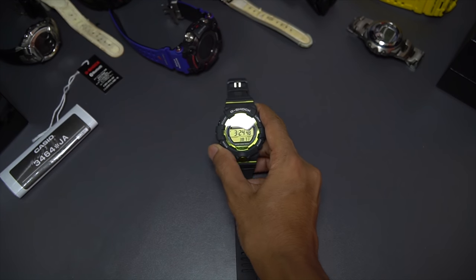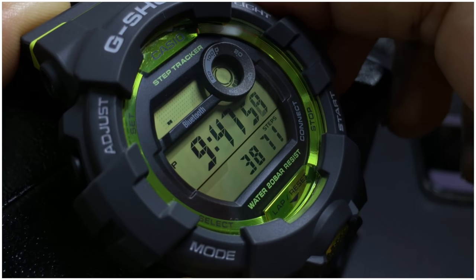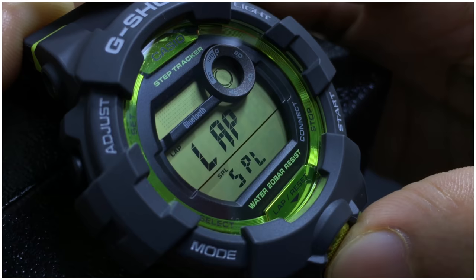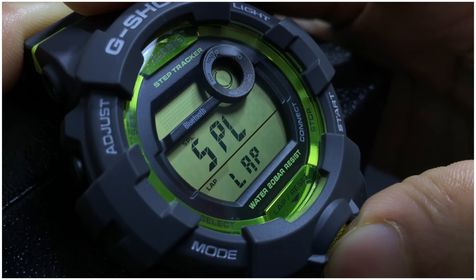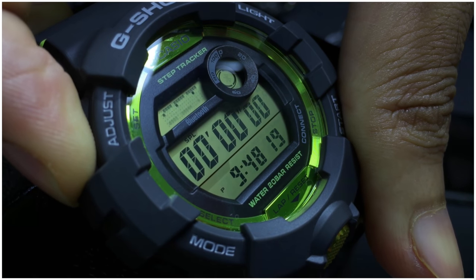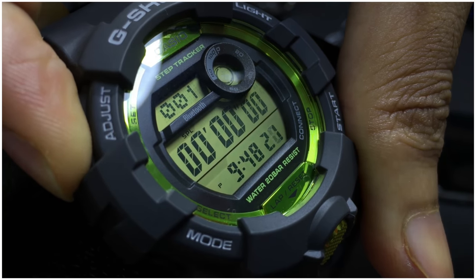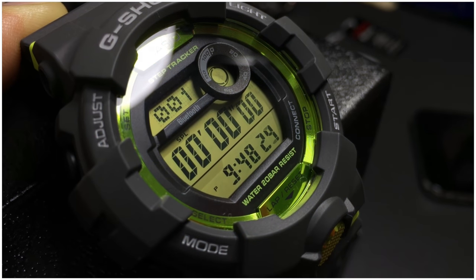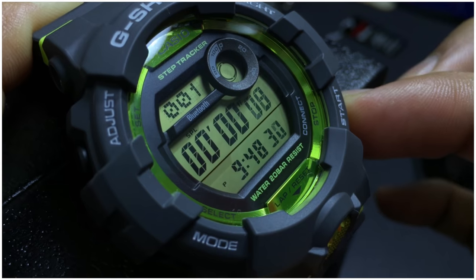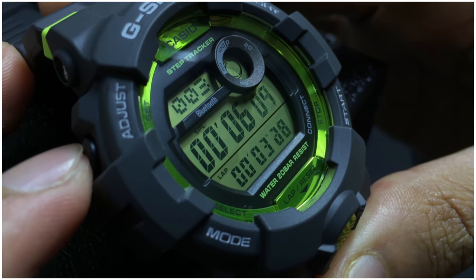Moving to the next function: the stopwatch or chronograph. In this mode there are two display parts for the stopwatch feature where you can swap between split time display or elapsed time display. You can also set a target time in this G-Shock watch. While using stopwatch mode you can swap the bottom display between time display or chronograph display. You can turn on the time display using the adjust button, press the lower right button to start the chronograph, and split time using the middle button.